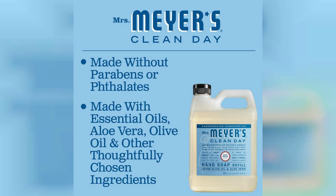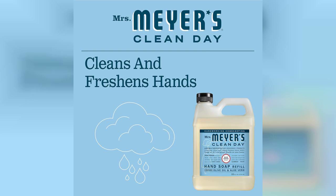The soap itself has a lovely, creamy texture that lathers beautifully. It glides on smoothly and rinses off easily, leaving my hands feeling soft and moisturized. I've noticed that it doesn't dry out my skin, which can often be an issue with other hand soaps.